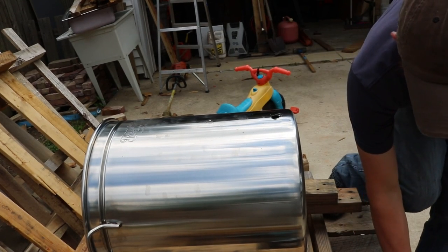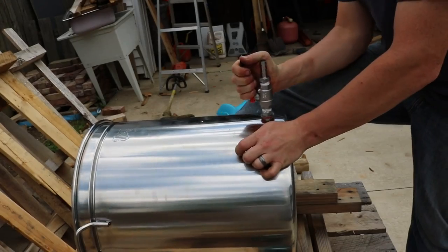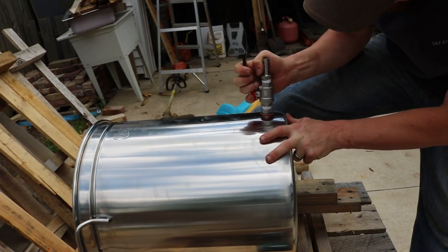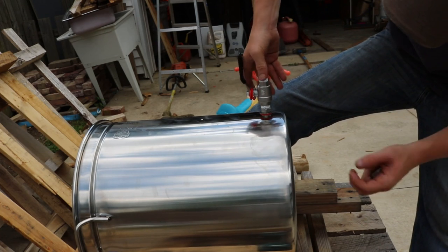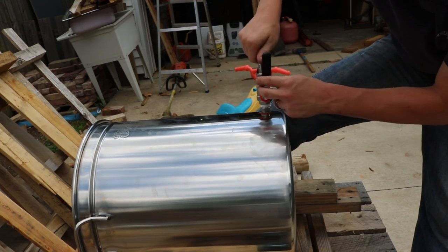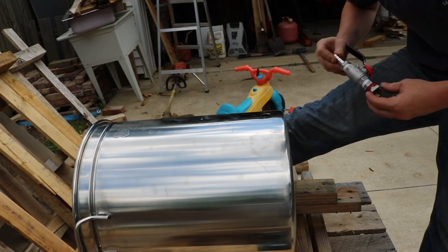I'm going to go just a little more step. That's where I want it, right there. It's tight enough that it'll screw in, that way it'll help give it a better seal. So that one's done. Now I've got to do the other one for the thermometer.